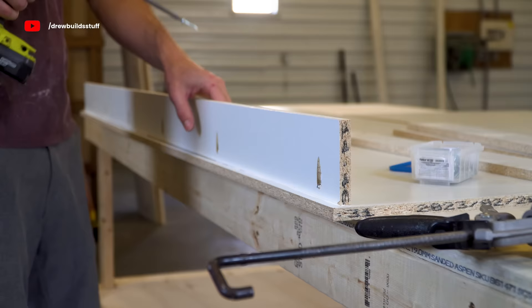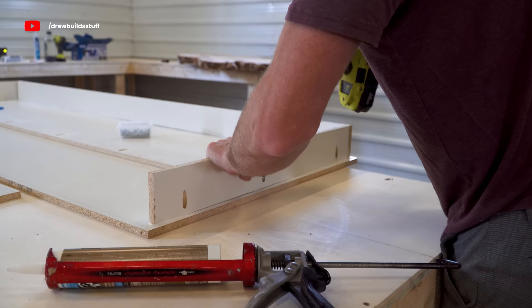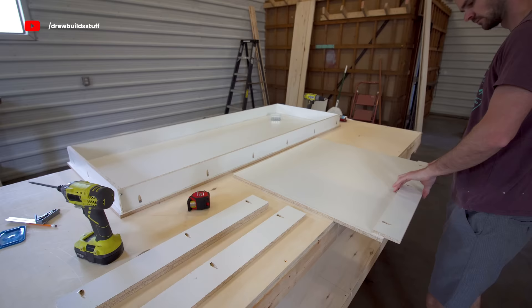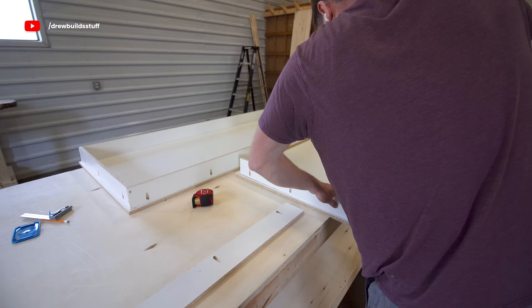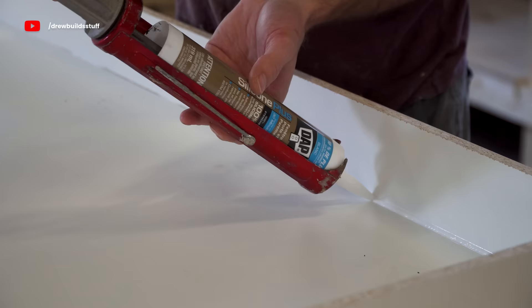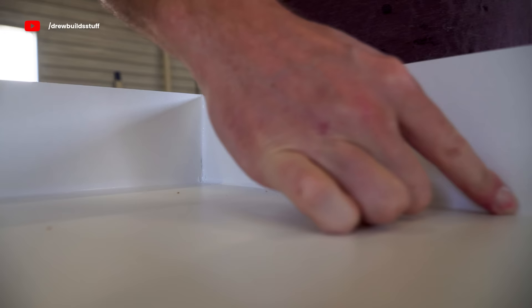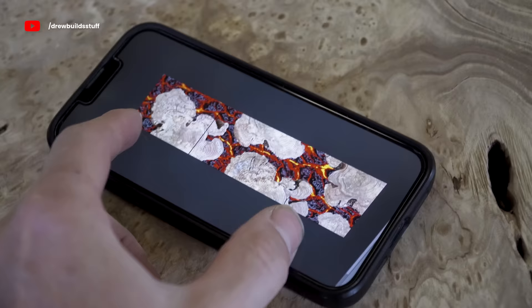I just screwed these walls in using some one-inch pocket hole screws, and I'm building up two forms because I'm going to make this a desk with a waterfall edge. So basically one leg of the desk is going to look pretty much the same as the desktop and be built the exact same way, just smaller. Once the forms were all screwed together I added another bead of silicone along the inside edge and used my finger to smooth it out.